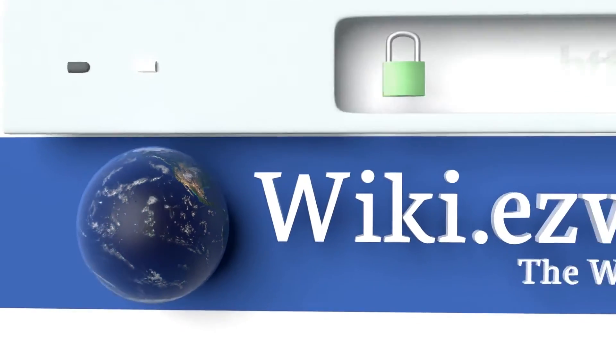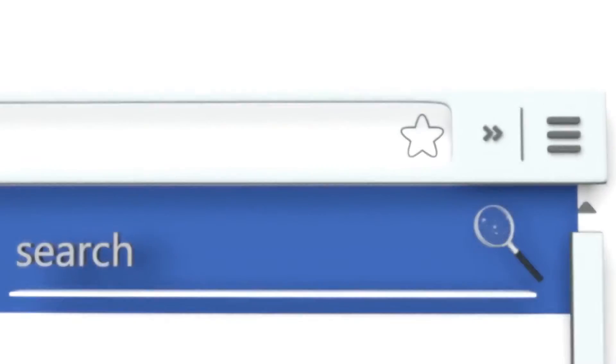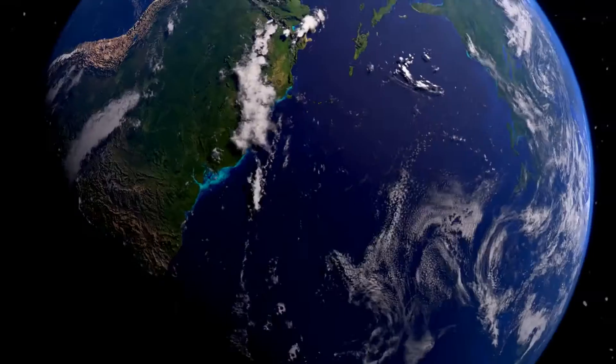To see all of our choices, go to wiki.easyvid.com and search for DOP Kits, or click beneath this video.